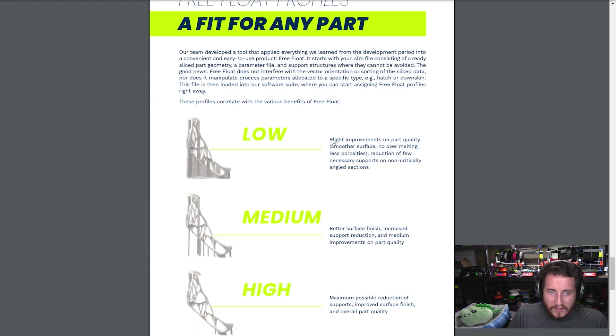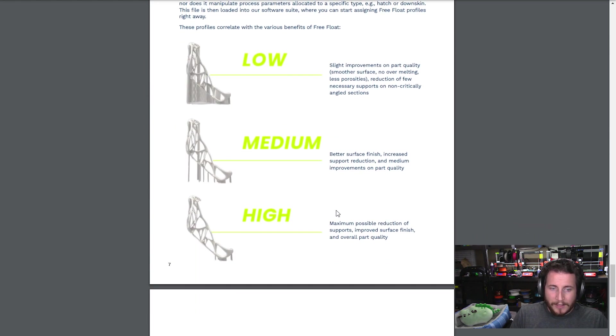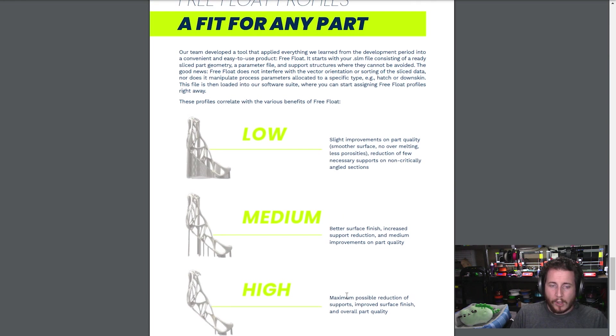You can utilize just slight improvements, medium improvements, or maximum possible reduction of supports, improved surface finish, and overall part quality. I don't know why they put this here — because realistically, if high is just as good as low, why would I go with low?